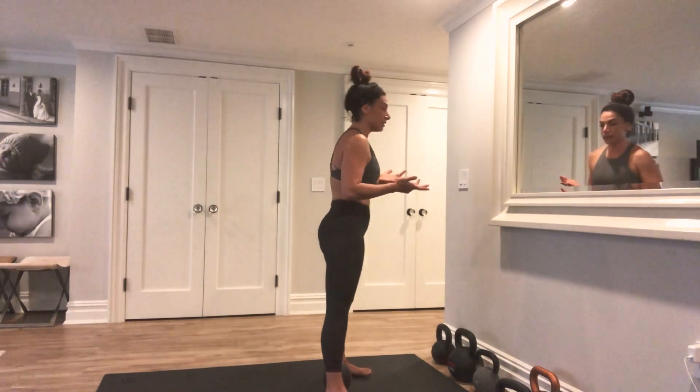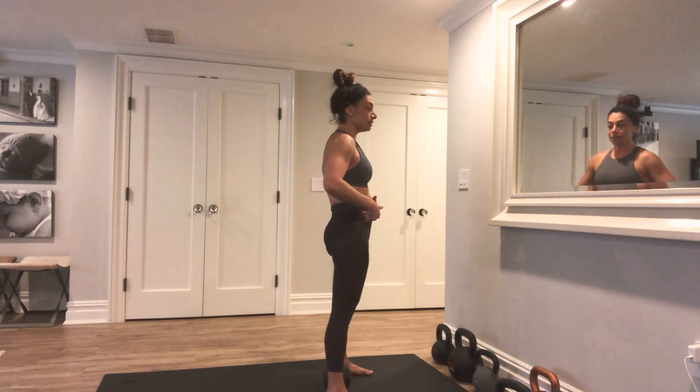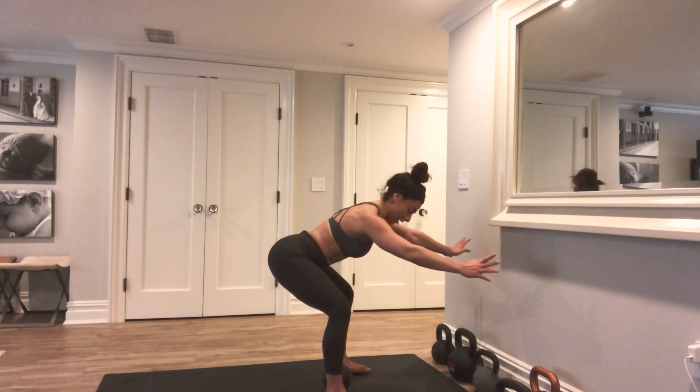To start this deadlift, think about pushing your butt back and reaching to maybe a car door behind you. Soften your knees as you send your hips back, keep pushing back, and once you can't go anymore, stop there.